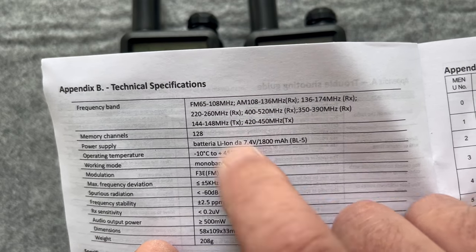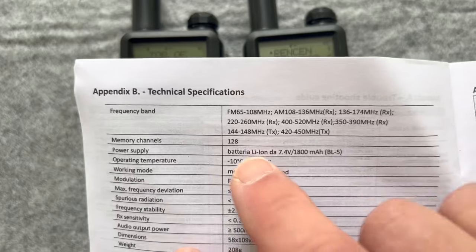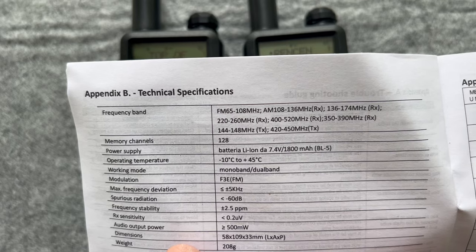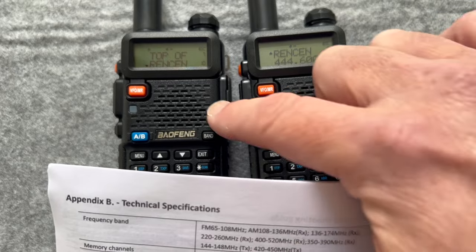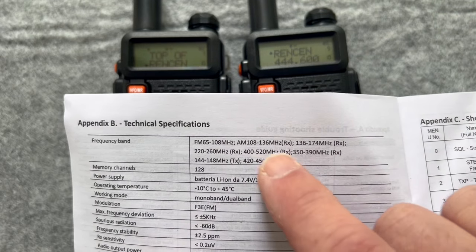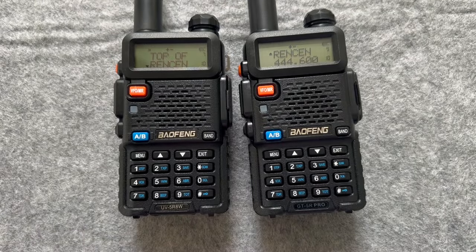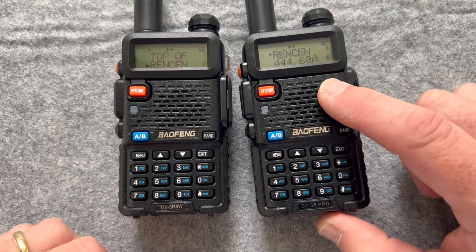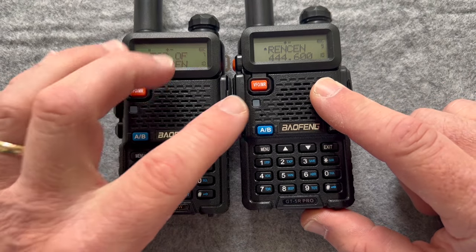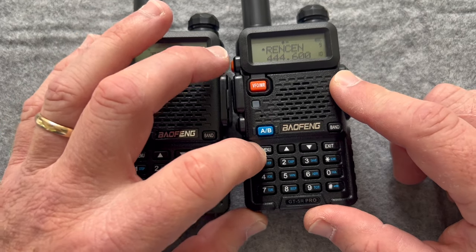So that's kind of interesting. The GT5R Pro has 128 channels of memory. When I programmed them, I programmed them about the same. I had to remove a couple of the GMRS channels because you cannot transmit on those on the GT5R Pro. So the next thing I want to do is reduce the squelch on this, because sometimes when I'm going for longer repeaters, if the signal comes back and the squelch is high, it doesn't come in very well.